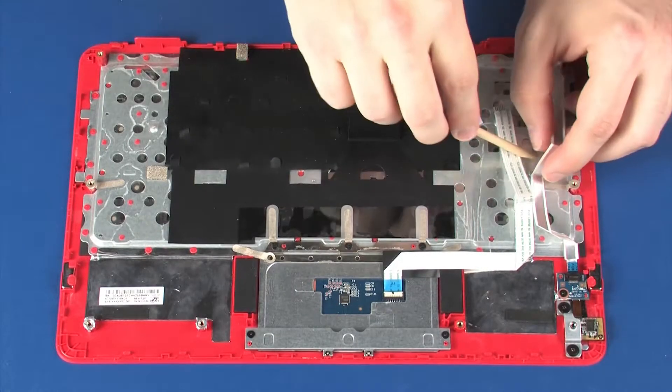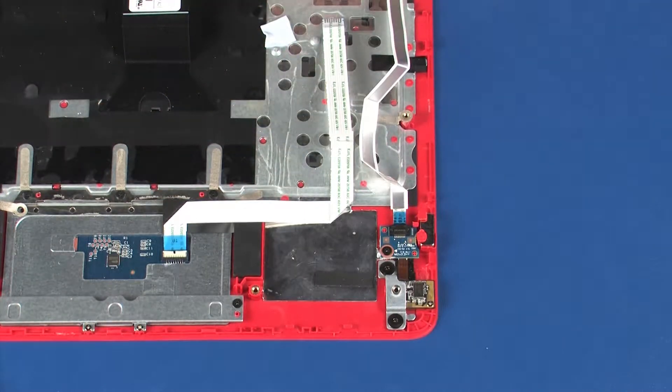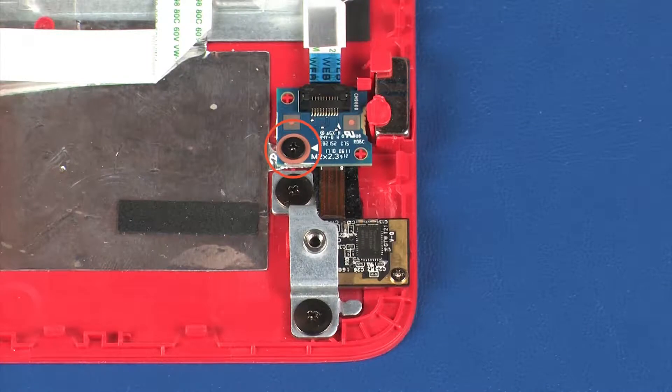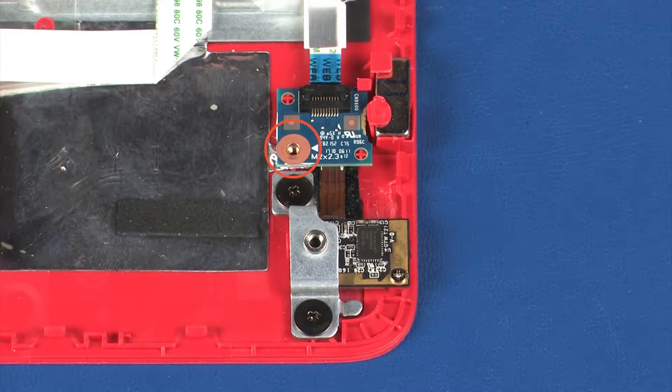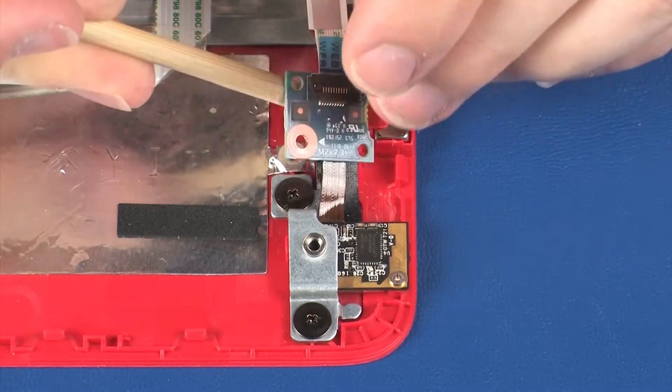Remove the top cover webcam ribbon cable from the adhesive that secures it to the top cover. Remove the 3 mm P1 Phillips-head screw that secures the webcam control board to the top cover. Remove the webcam control board from the alignment pin and retention tab and set aside.